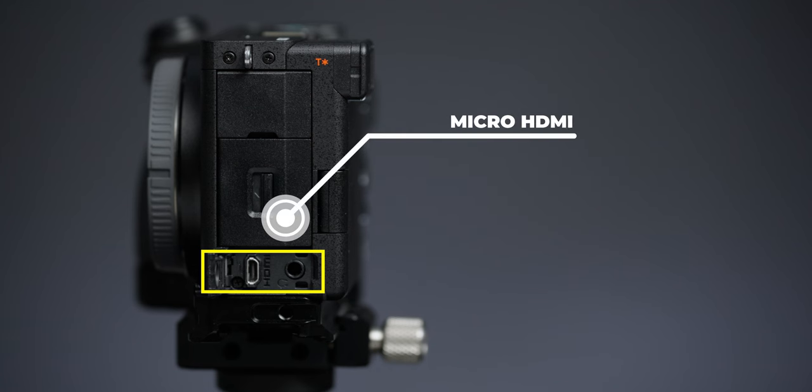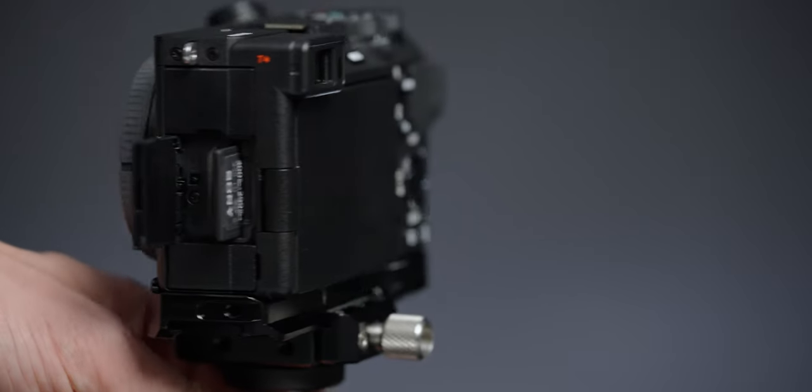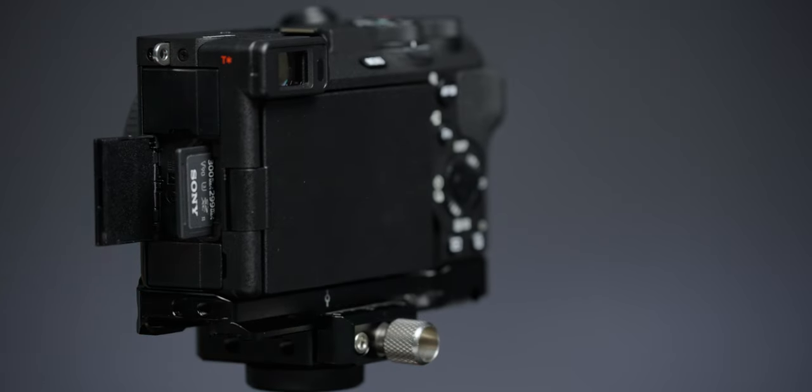It's got a micro HDMI port, and micro HDMI is the worst — they break, but if you're not using an external monitor, you won't need to worry about it. It's got one SD card slot. I've never had an SD card fail, but if it were to fail, best case scenario is having two cards recording redundantly. With only one slot, if you're capturing once-in-a-lifetime things like a wedding, you're probably not going to use this as your main professional camera.